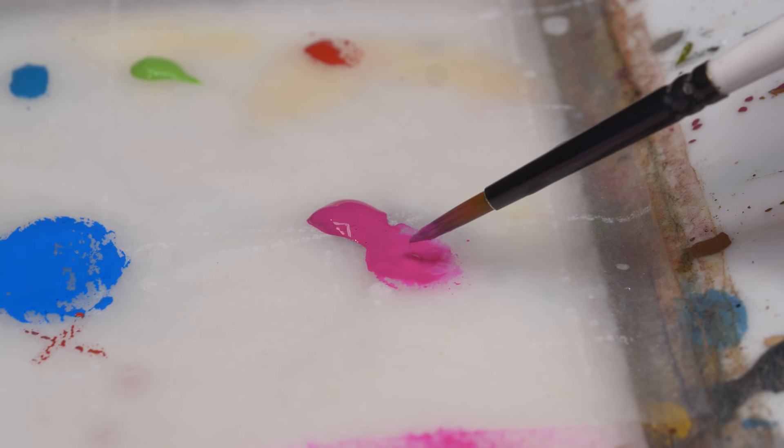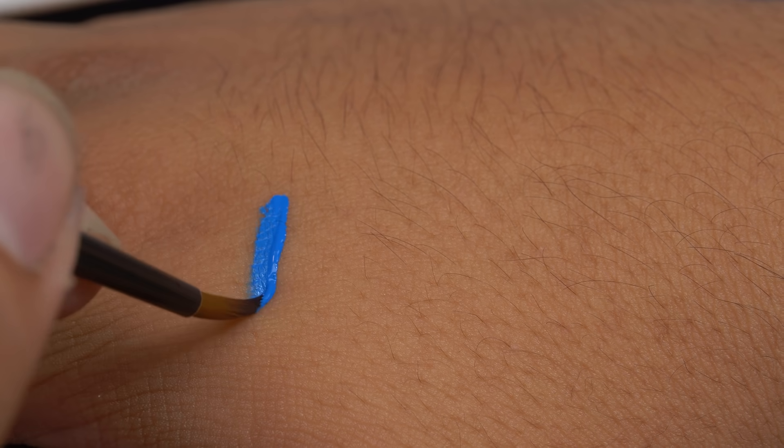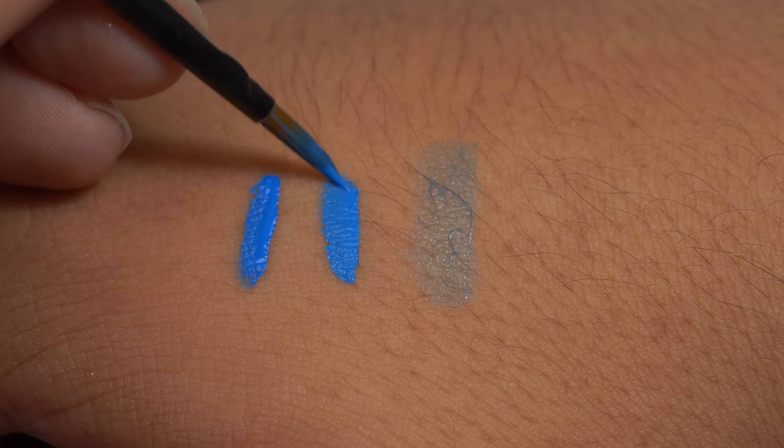And if it's still too thick, you can pull more water from the palette. A good way to learn the paint is to paint a stripe on your hand. If the paint covers over the prints of your skin, it's too thick. And if you can see your color through the paint, it's too thin. If it covers you up but you can still see the texture of your skin, it's just right.